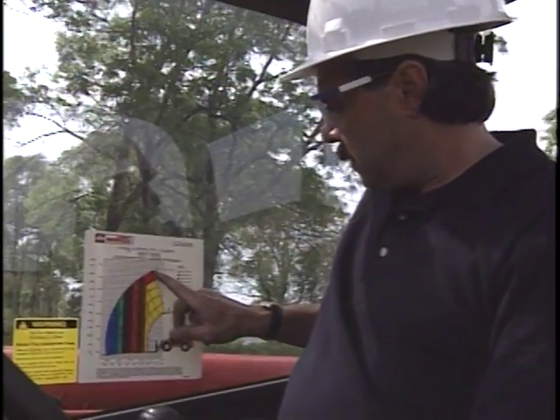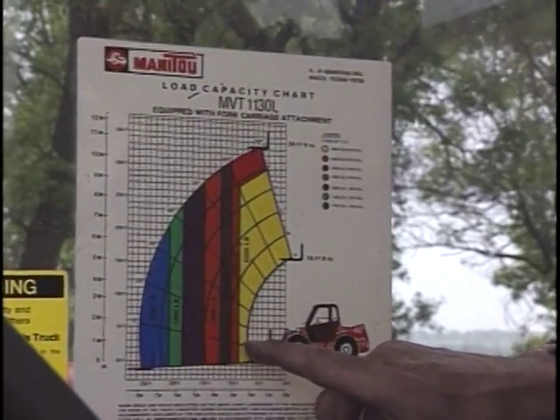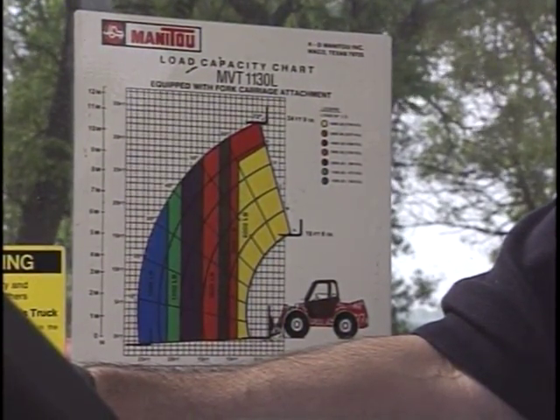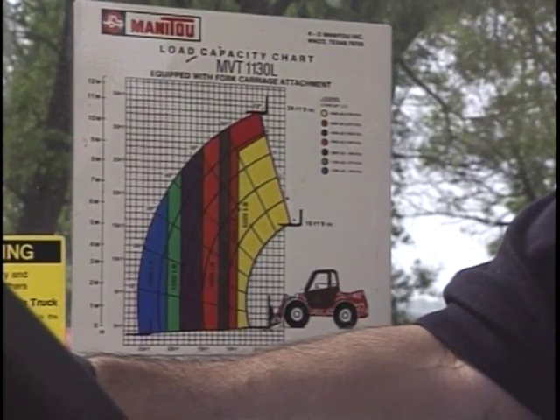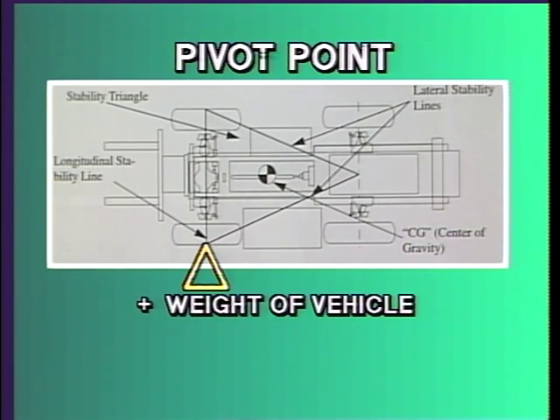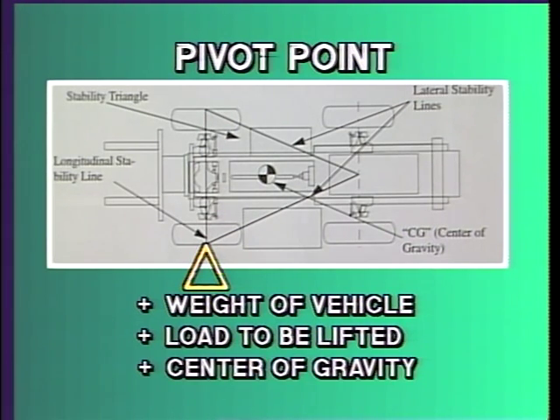Refer to the vehicle's lift chart, positioned within view of the operator in the cab. This chart explains the vehicle's capacity at different heights and distances in front of the front tires. The ability of a telescopic handler to lift is based on a principle of two weights balanced on either side of a pivot point. Factors affecting this balance are the weight of the vehicle, the load to be lifted, and the center of gravity.